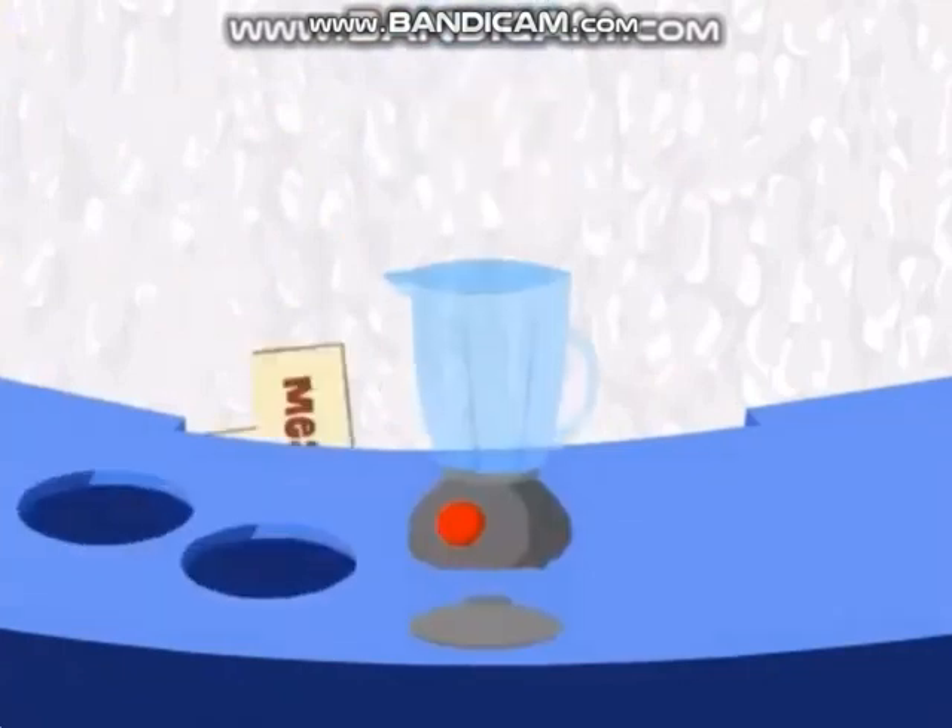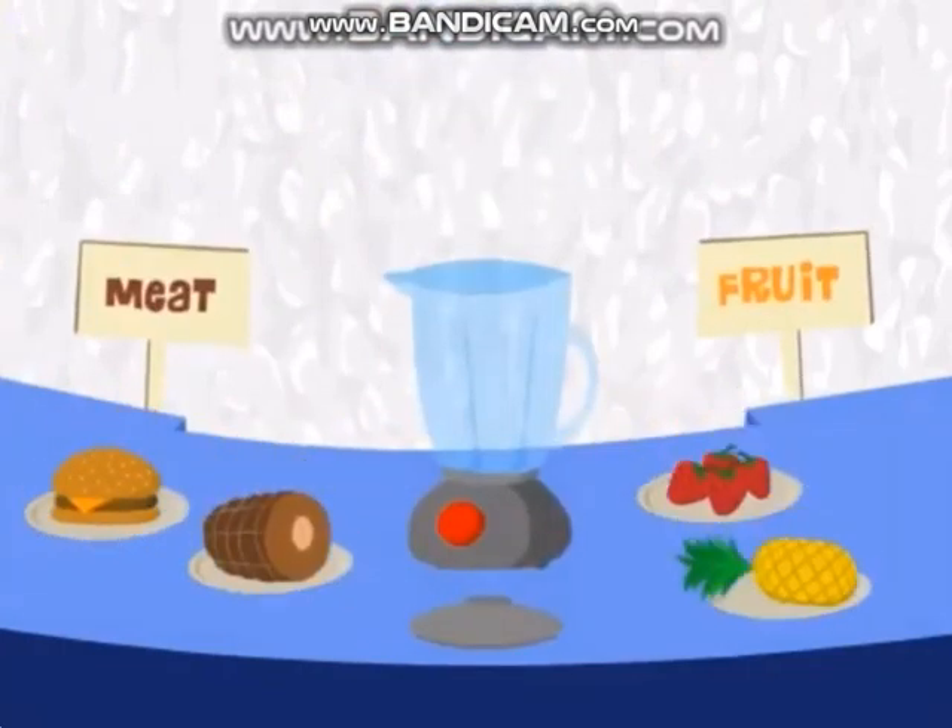Anyway, your job is to take this blender, these two meats, and these two fruits, and let me know how many different smoothie combos we can make using one meat and one fruit. Ready? Let's go! Drag one meat and one fruit to the blender, then click the blender button to smoothify.